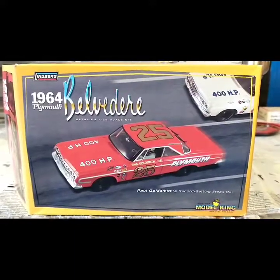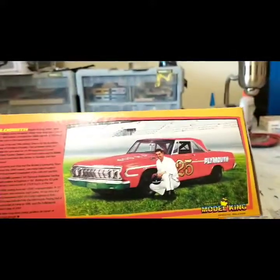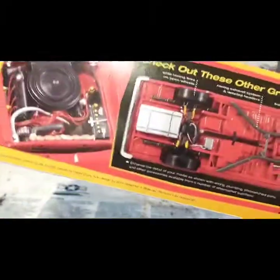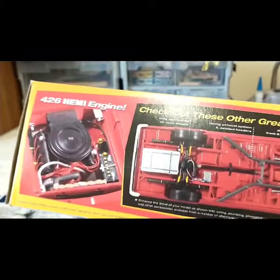It's got a nice box with a nice illustration of the model. Flip it around and there's a picture of Paul in his car, a little history of Paul on the side, and a detailed underbody and motor — which, if you read it, is actually over-detailed, because all those parts are not in this box.